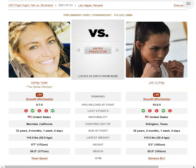Alrighty, so we have Ashley Yoda vs Jin Yoo Frye. Yoda has 4 inches in height and 4.5 inches in reach over Frye, but we'll see if she can use it.